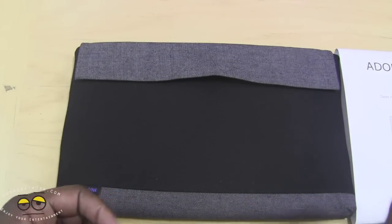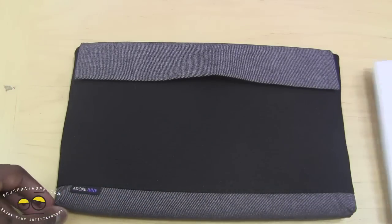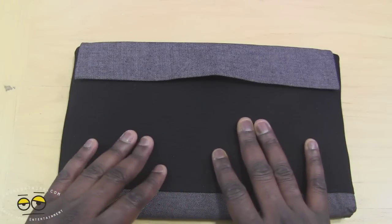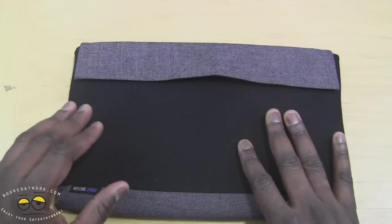They do make cases for the iPad, iPhone, the Galaxy S3, and other devices, but this one specifically is for the Microsoft Surface. It will fit your Surface Pro as well as Surface RT. It will also fit with the touch keyboard. With the type keyboard, it's a little snug — you'll probably still be able to close it, but it will fit at least with the touch keyboard on there.